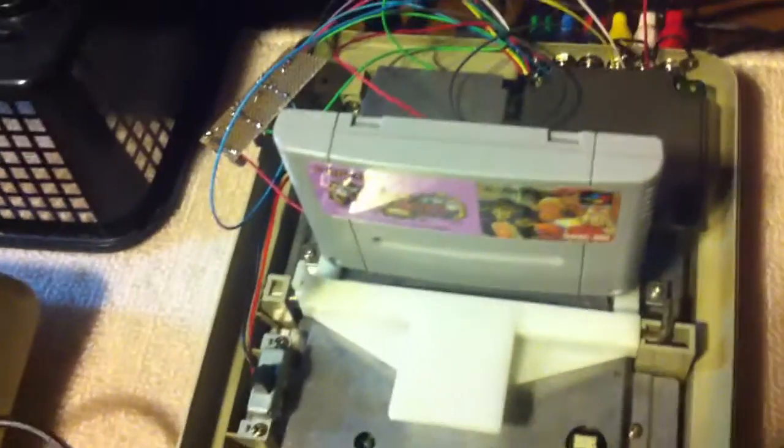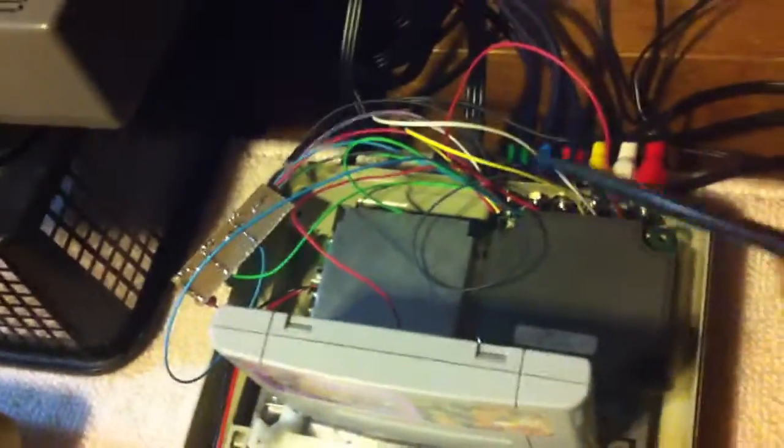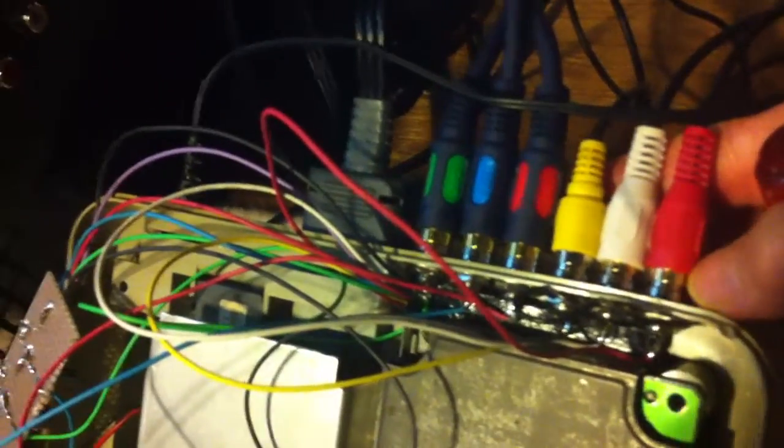Once done with that, the tricky part was configuring the space inside, because you have to redesign things a little bit around the Super Famicom. The drawback — you can kind of see here — is that the motherboard doesn't go all the way down, but it's no big deal. The next tricky part was inserting everything from the back; I had to make six holes and have them nicely aligned so I could fit all the component ports in. It was a little bit of a pain but everything got in eventually.